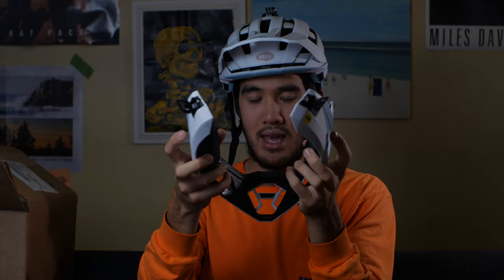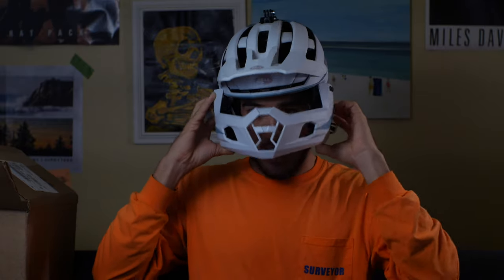One thing I'm worried about is pulling this chin bar apart. Has anybody ever broken a wishbone? This feels like that — if you crack it a little bit too hard, it would break for sure. I'm not bad-mouthing the helmet, it's just a dry run of this and it's difficult to put on even without it on your head.